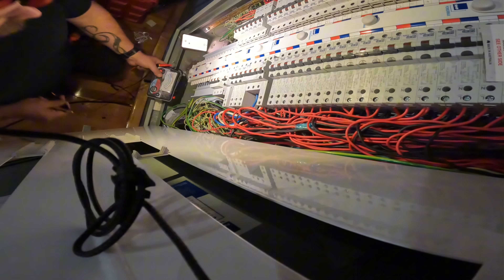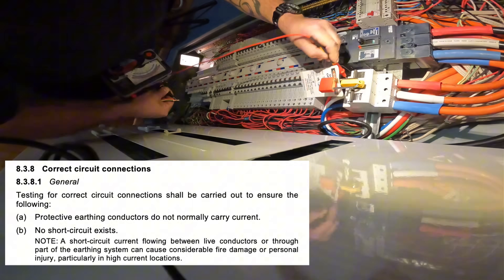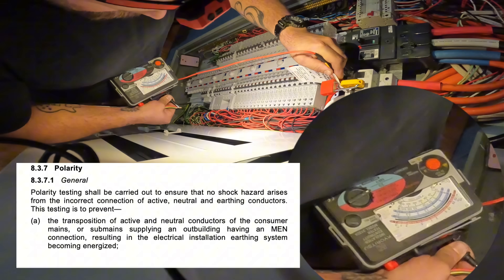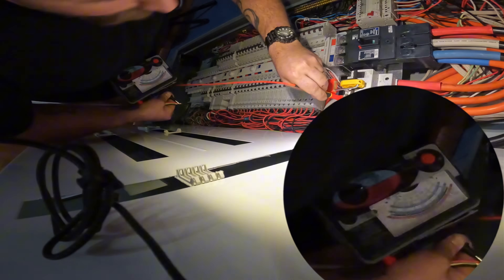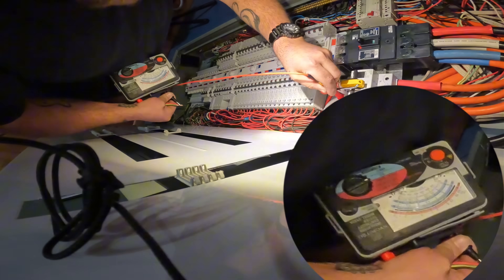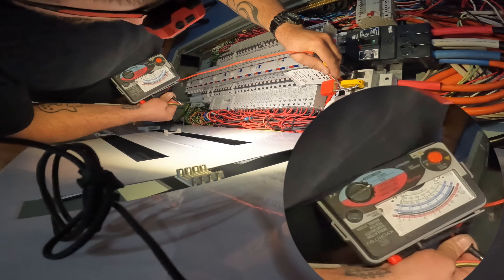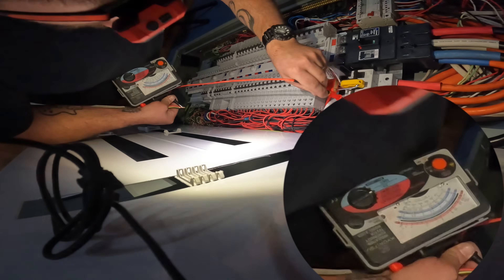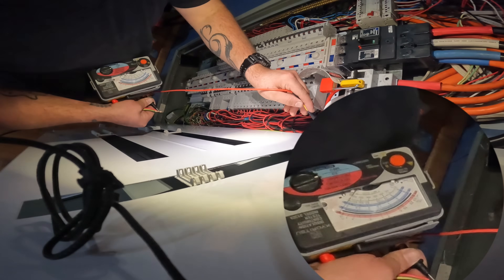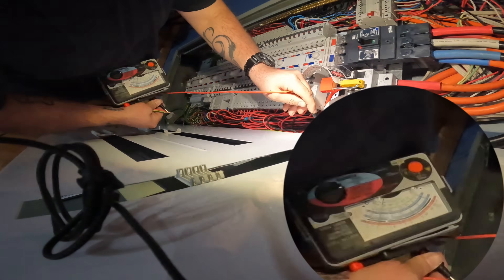Next up is the top side of that isolator — I want you to touch the red. Beautiful. Take it off. White. Blue. Now the bottom side: red, white, blue. The neutral — the black. Beautiful. Good stuff, mate.